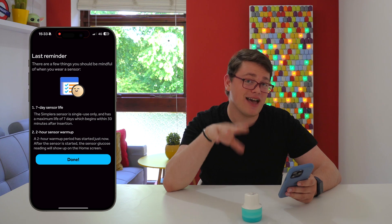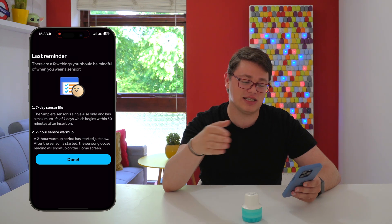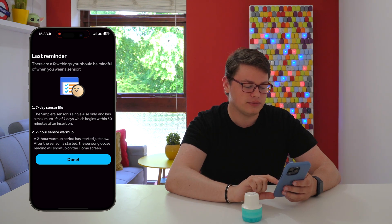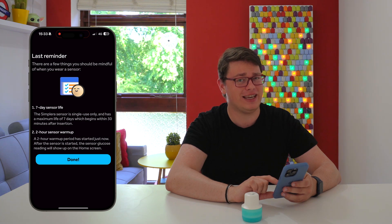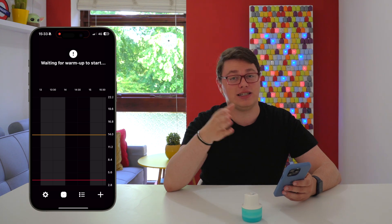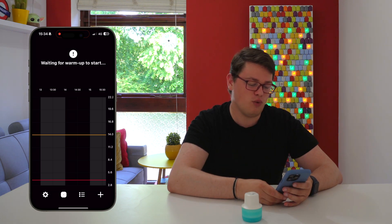It's a 7-day CGM, which is actually much shorter than other CGMs. Dexcom is at 10 days and Libre is obviously 14 or 15 days — this is still a 7-day CGM. And it has a 2-hour warm-up period, which again, when you have the G7 today at 30 minutes and Libre at an hour, 2 hours still feels a bit old-fashioned. And there it is, waiting for warm-up.